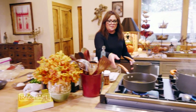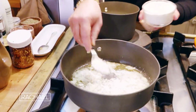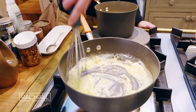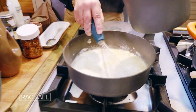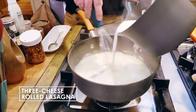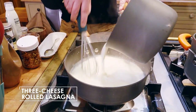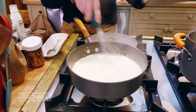I have four tablespoons of butter melted in this back skillet, and I sprinkle in about the same amount of flour. Give it a whisk to combine. Warm the milk ahead of time — we're going to add two and a half cups of whole milk. Whisk that together and let it thicken up a bit, then season it with salt, white pepper, and nutmeg.